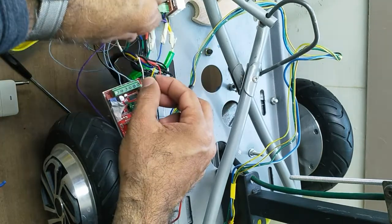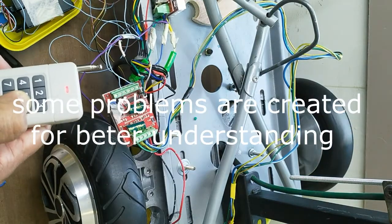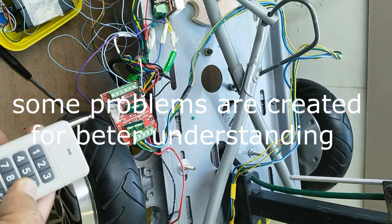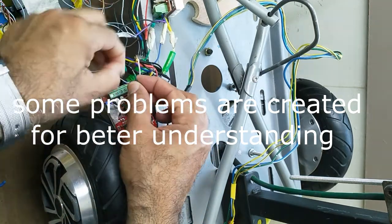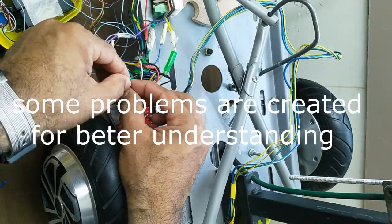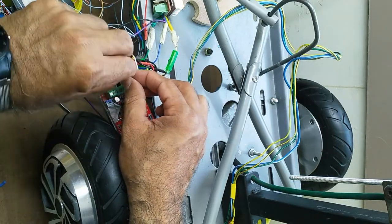Rotor position is determined by three hall effect sensors. By changing the sensor wires with each other, you can get rid of this problem. This normally happens when you do a repair and forget the cable order, or cables are not properly coded.